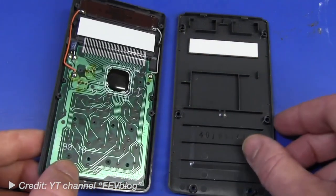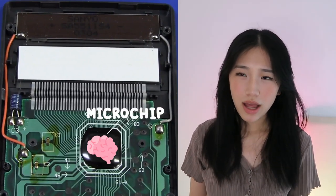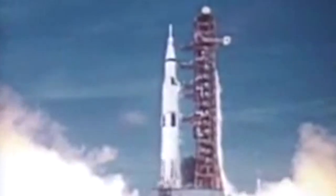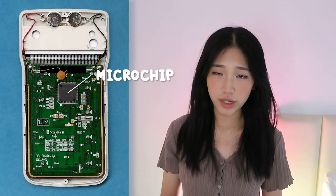At the heart of every calculator lies a tiny but mighty brain called the microchip. Don't underestimate it because of its size — in reality, the microchip in your calculator is actually a lot more powerful than even the computers used in the Apollo moon landing. When we press a button on a calculator, an electrical wire is pushed into contact with another one, creating a circuit between them, and an electrical signal is then sent to the microchip.